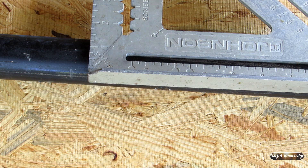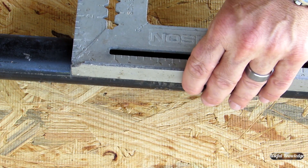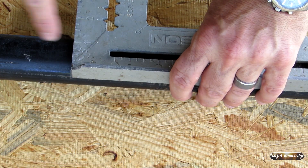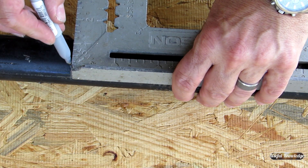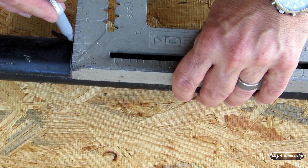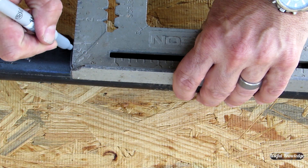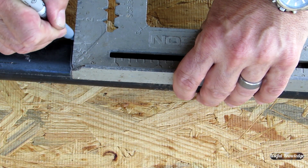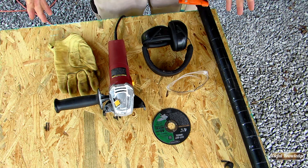So what we're going to do now, where we marked all the way down the chalk line, we're actually going to go back and use a framing square. Each place we marked, we are going to put a line of about one and a half inches. It doesn't have to be perfect.